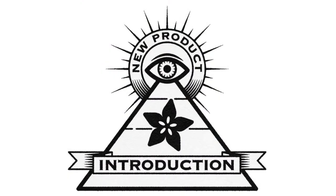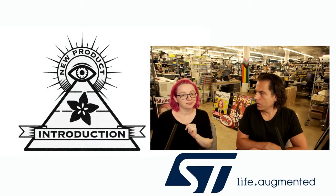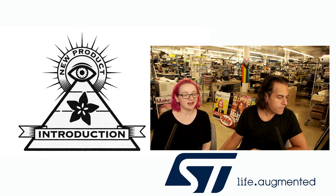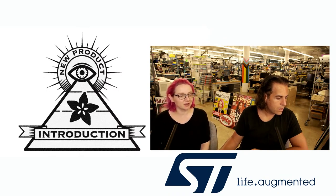Eye on MPI. This week's Eye on MPI is from ST. Lady Ada, what is your new product introduction of the week? Brought to you by Digi-Key. It's the ST LPS28 — a new barometric pressure and temperature sensor available from ST.